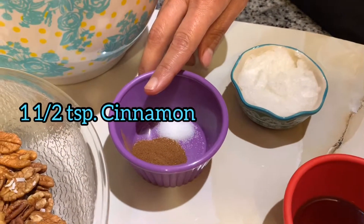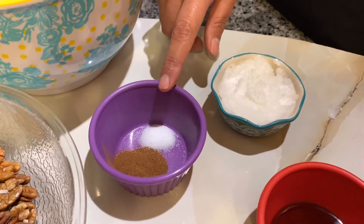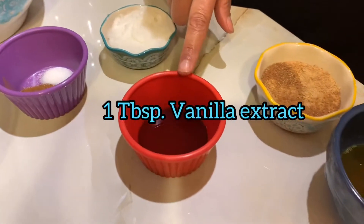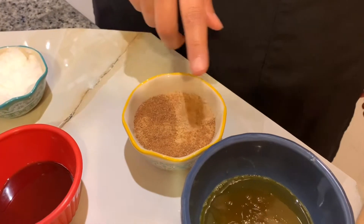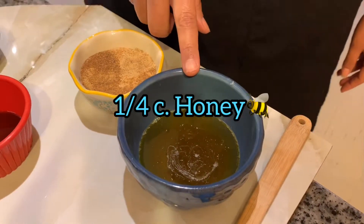One and a half teaspoons of cinnamon, one-fourth teaspoon of salt, one-fourth cup of coconut oil, one tablespoon of vanilla, one-fourth cup of coconut sugar, and also one-fourth cup of honey. This is a pretty simple recipe.